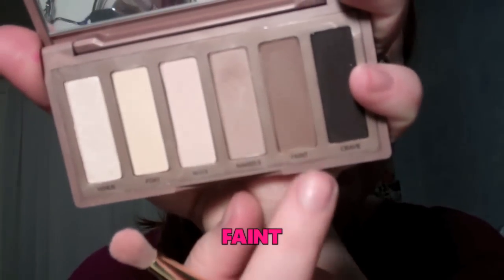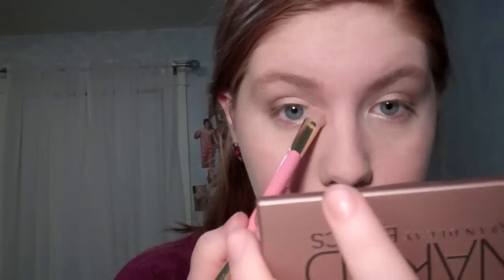Then I'm going to take Faint, which is a darker matte brown, and apply that to my outer corners. Venus is a shimmery cream color and I'm going to put that in the inner corners over where I put the NYX Jovo eyeshadow pencil, just to kind of set it in place and make sure it stays all day.